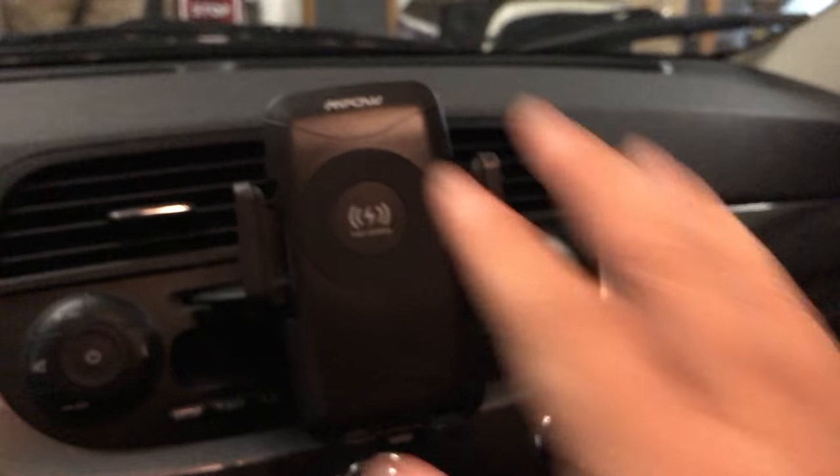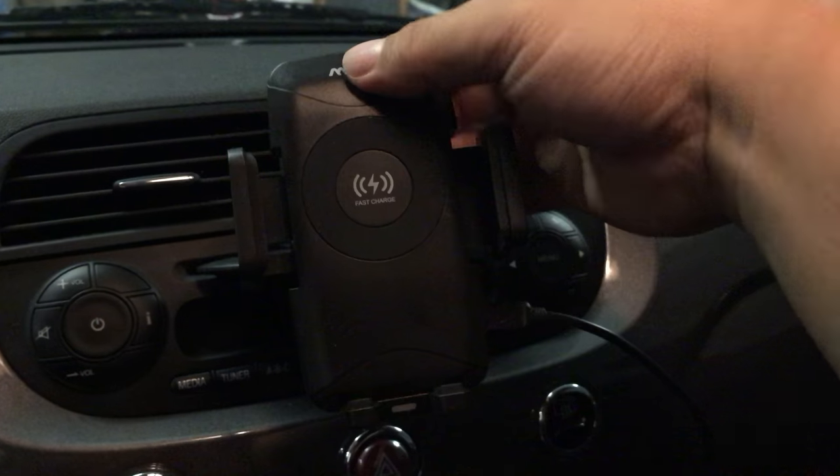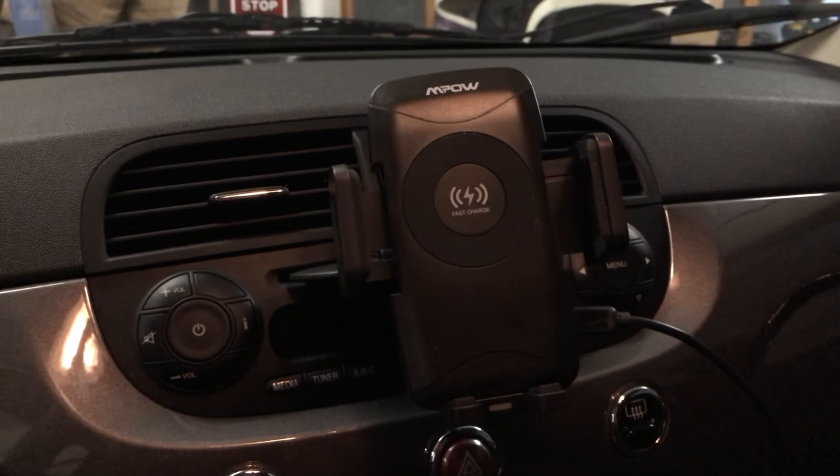I'm glad I picked this one up. It was pretty cheap — actually one of the cheaper ones I saw. I'll put a link in the description; I got this on Amazon so you can pick one up for yourself. For any wireless charging phone, I think you'll need it. Peter von Panda out.